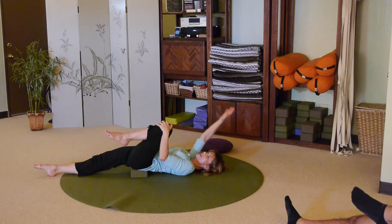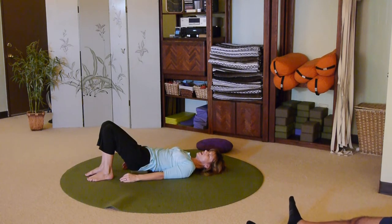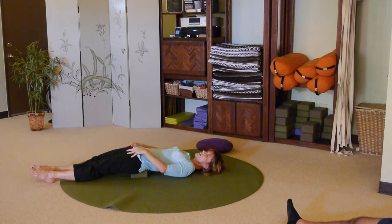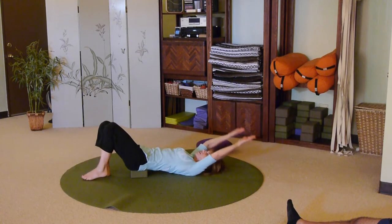Bringing the right hand back down. Bending the right leg and bringing it to the floor, then the left leg to the floor. Now we're going to add both: straighten out the left leg and straighten out the right leg. This is, again, a supported back bend — so this might be enough. You can feel that opening in the front of the hips. If it feels okay, maybe try taking both arms up and over your head. Beautiful heart opener. Beautiful upper body and lower body stretch. Take a nice deep breath.